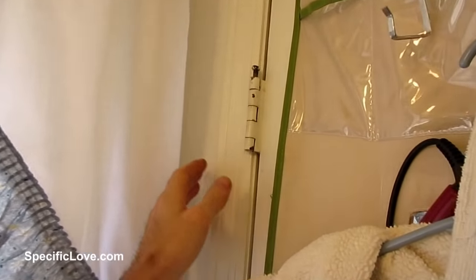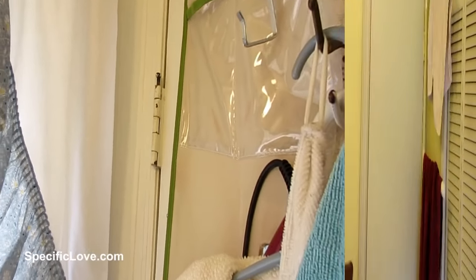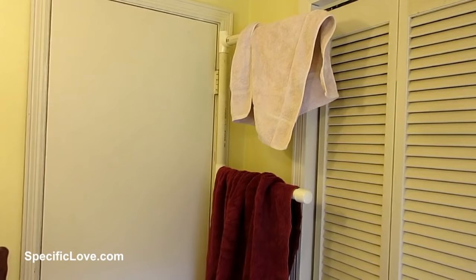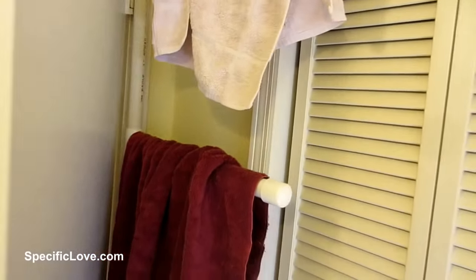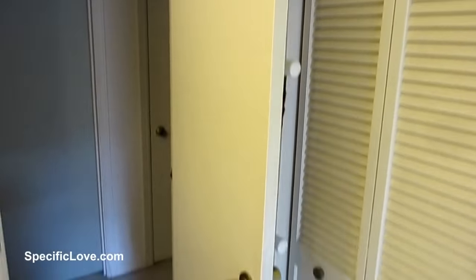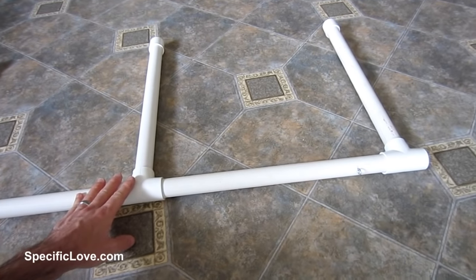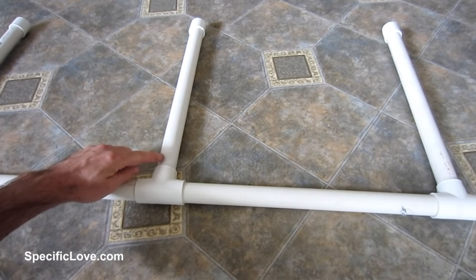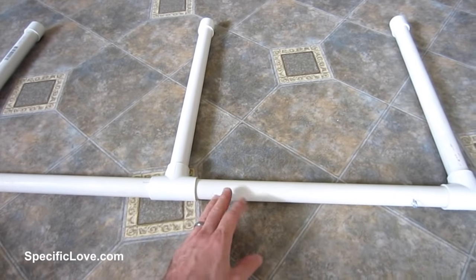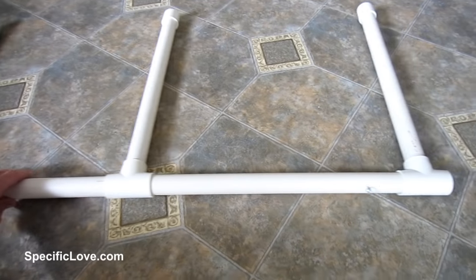Behind the door in the bathroom there's always some space between the wall and the door frame, and here's a great way to utilize that. I've been able to use the door frame and hinges to make a nice towel holder. When you open the door the towels are nicely hidden but you're still utilizing that space. Let me show you how I made this. The overall design is quite simple — I have three T fittings, all one-inch PVC, with arms roughly 18 inches long. You'll have to adjust everything to fit your own door.